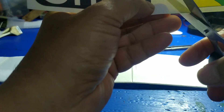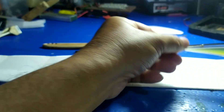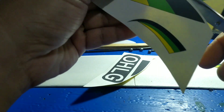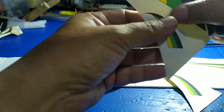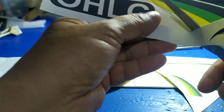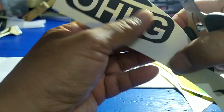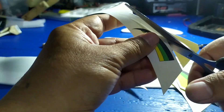Kita juga jangan lupa membuat stikernya agar tampilannya menarik. Kita buat stiker dari kertas yang sudah di-print, kita tempelkan, kemudian kita beri isolasi. Pesawat ini banyak dipakai untuk olahraga OHLG yang dilempar. Setelah jadi, pesawat ini bisa langsung dilempar sebagai olahraga hobi. Bisa juga kita tambahkan mesin mini-drone yang murah, dua channel.